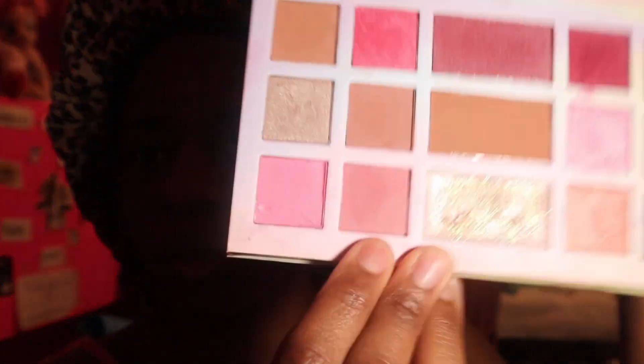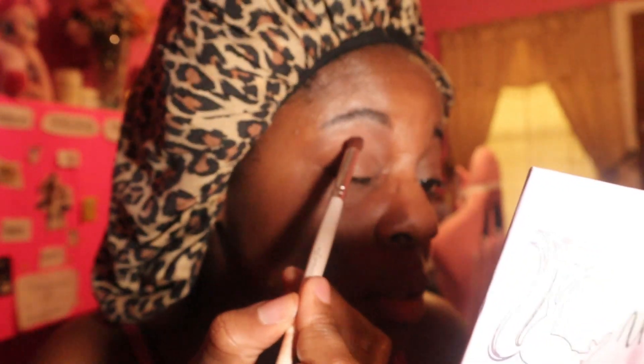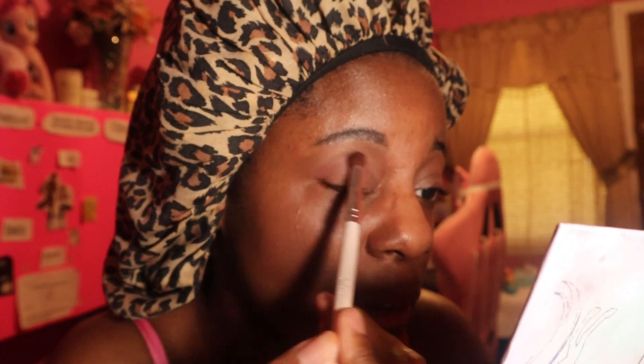We're going to start off with just this really simple light pink right here and we are going to put this all over the lid. Oh, look at that — so pretty! I love it. It's like a plush pink or a baby pink; you can see that it's there but it's not overpowering. It's real subtle, so that makes it like a perfect base for any type of transition.